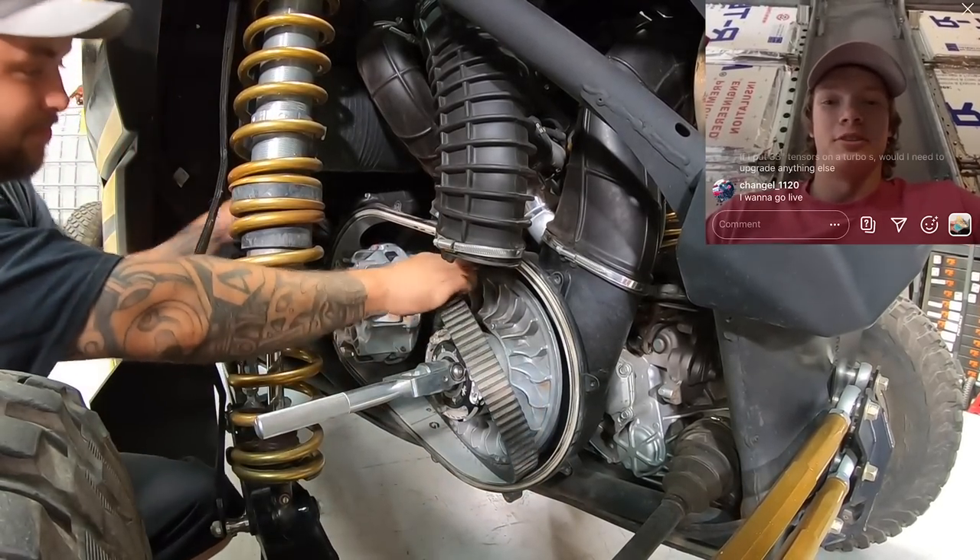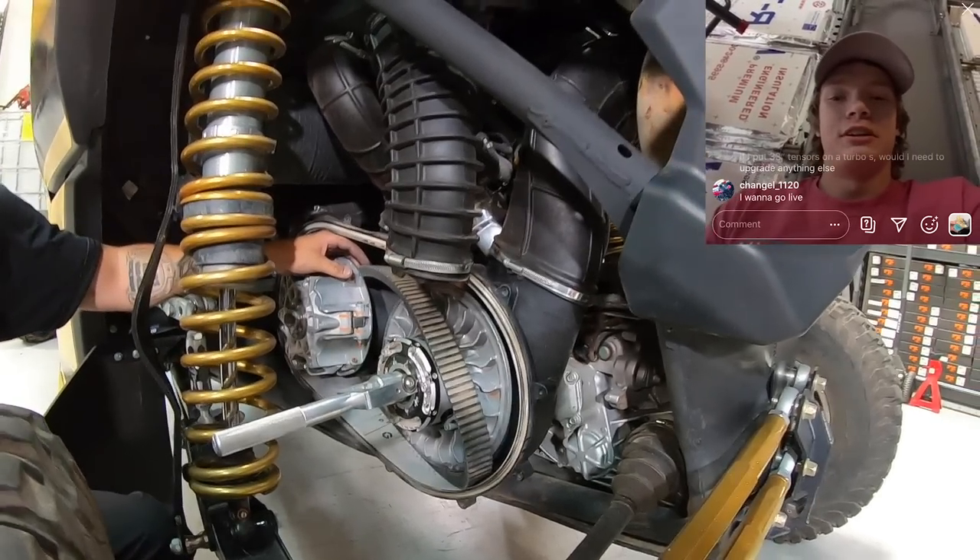Speed Demon has a 2014 Razor XP1000 with a full Stage 4 kit — springs, shocks, everything — and wants to know what A-arms to go with. He bent his on a ride and wants to stay stock width. Top preferences are Cognito, Lone Star, and Geyser. Asked about a cheaper brand: I'm not 100% convinced they're chromoly, and they have some factory ball joints I'm not a fan of. I prefer better rod ends, good bushings, chromoly construction, and maybe a big uniball or bigger ball joint. That's why I go the other direction — not saying their stuff is bad, but in the racing we do, that's typically what you see.